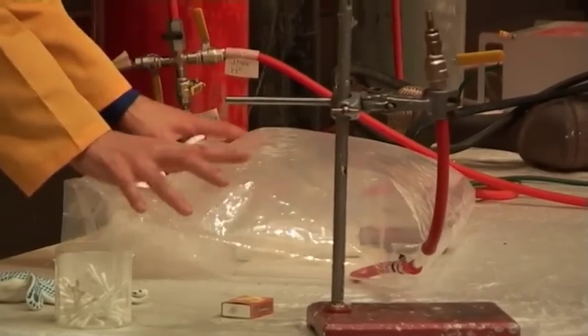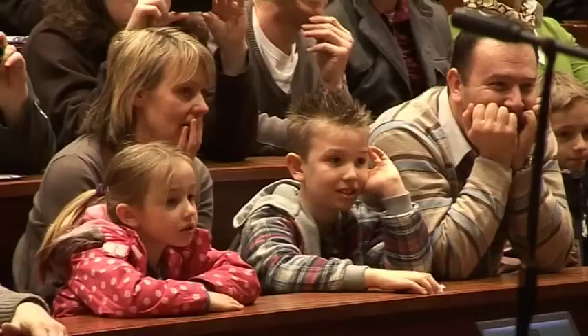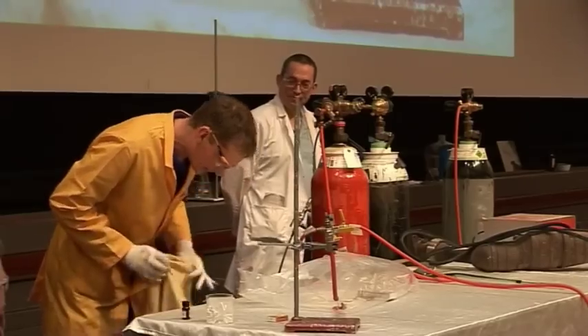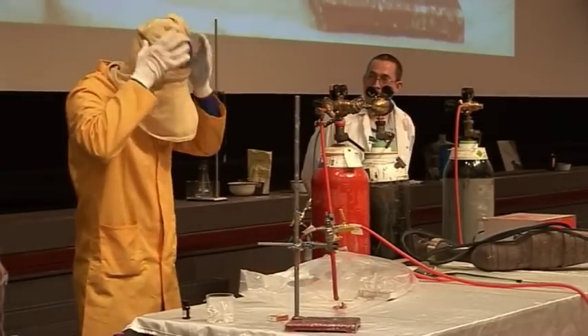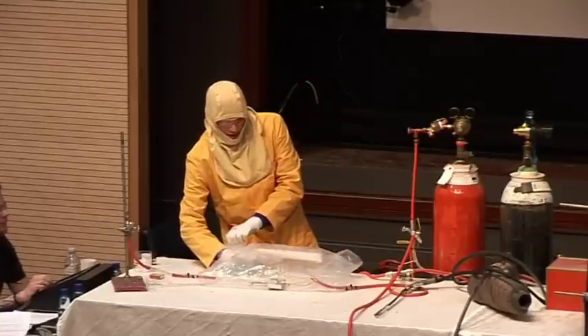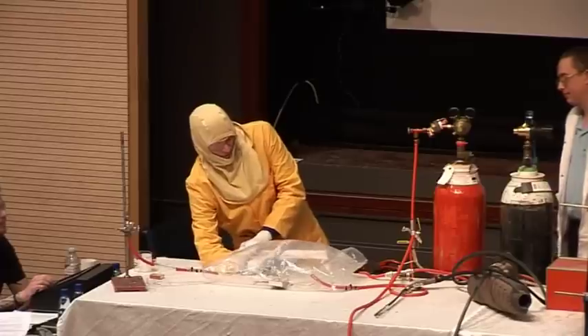So in the bag here, we've filled it up with hydrogen gas. Just to be safe here. I'm going to strike a match inside, if I can get my hands in here, inside this glove bag.